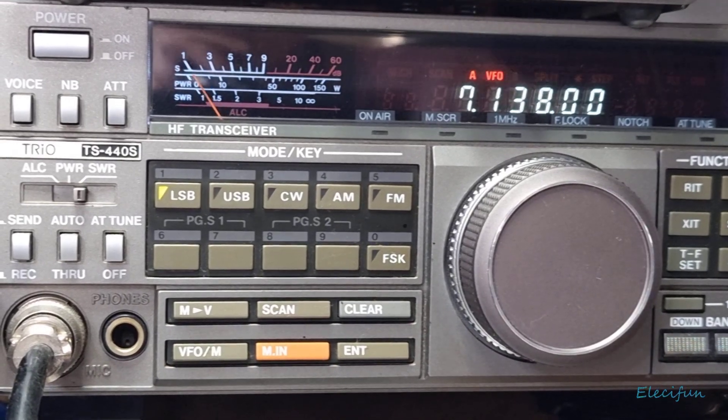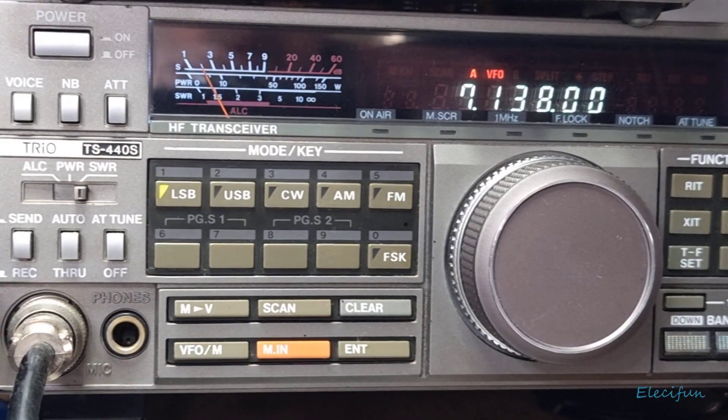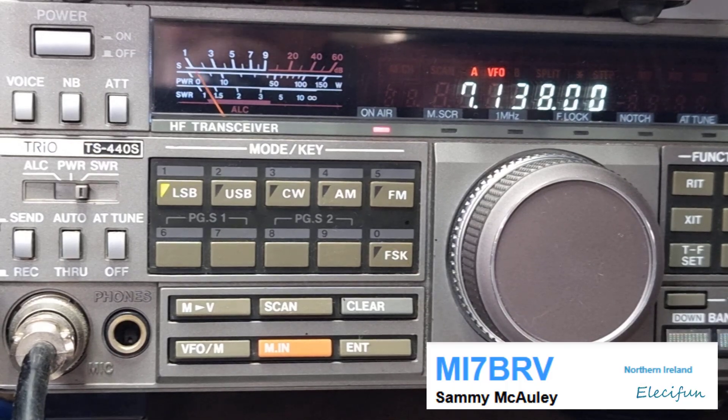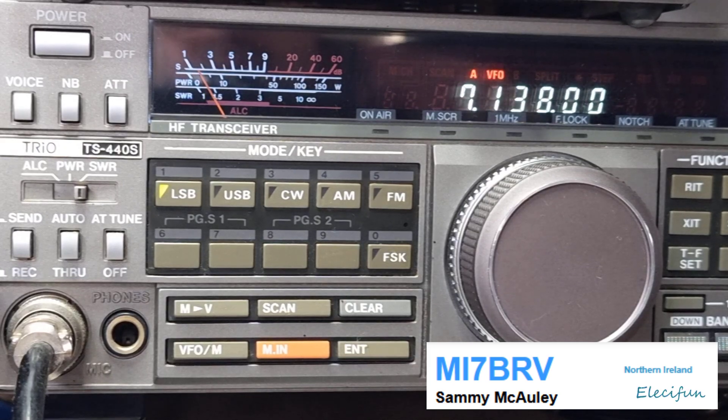Calling any other stations on high frequency, 40 metres. Mike India 7, Sierra Victor Whiskey. Mike 7, Sierra Victor Whiskey.